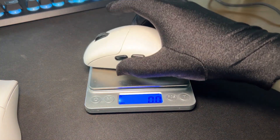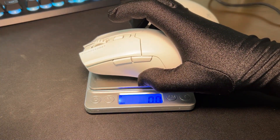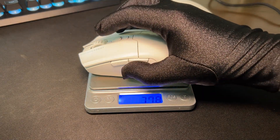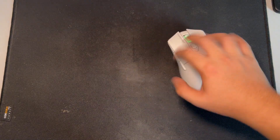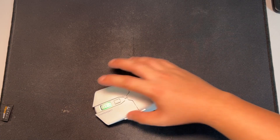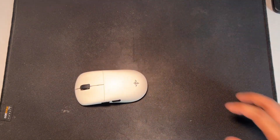Anyways, round five, weight. Eagle One is 55 grams, ML602 is 63 grams, but lighter does not always mean better. For some reason, I prefer the weight on the ML602 more due to its better control, stopping power, less jitters, and less over-flicking. Yes, that's what 8 grams weight difference does. Again, it's subject to user preference so round five I would say is another tie.